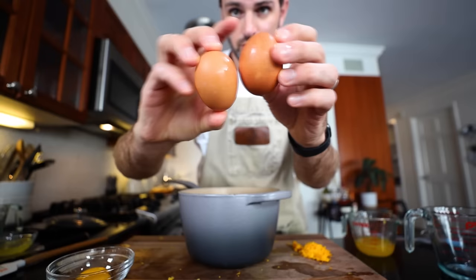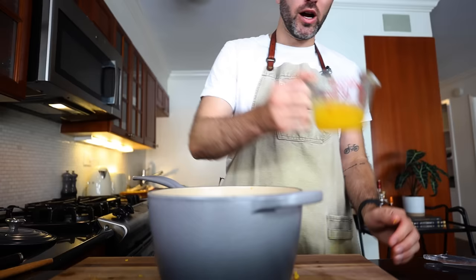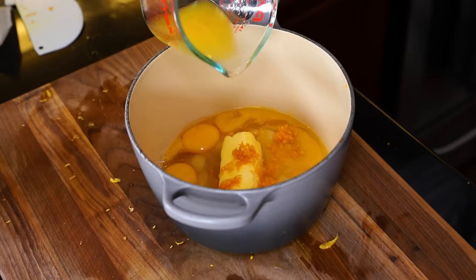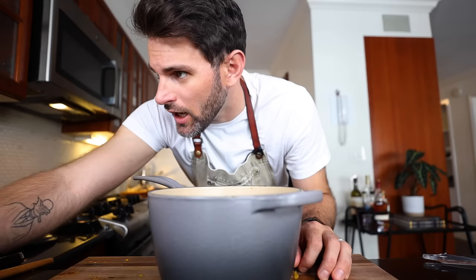Three ounces, 85 grams of softened butter. Two whole eggs. Two egg yolks. The rind of an orange. One-eighth pint, around 60 milliliters of freshly squeezed orange juice. That's it — you could practically drink that.